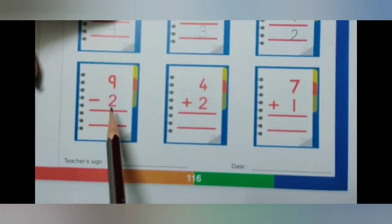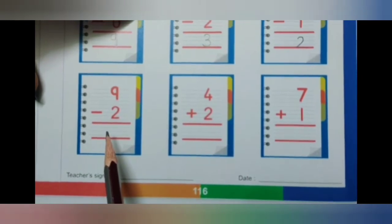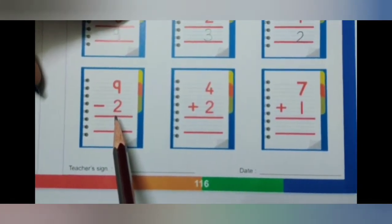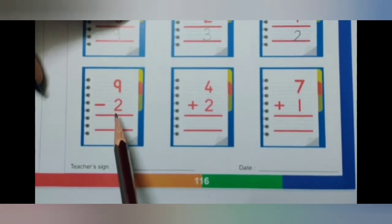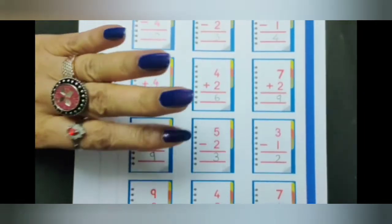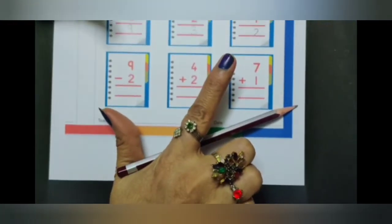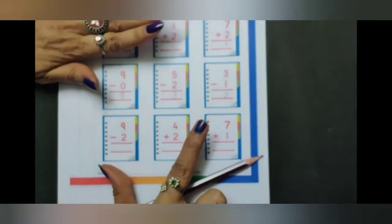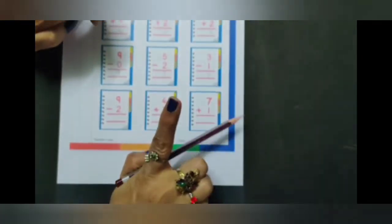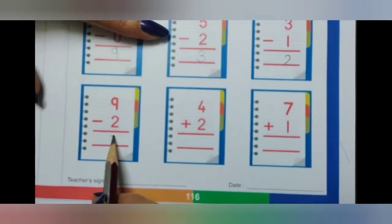9 minus 2. Keep the smaller number 2 in your head and continue counting numbers on your fingers till you reach the bigger number. What comes after 2? 3, 4, 5, 6, 7, 8, 9. Count how many fingers: 1, 2, 3, 4, 5, 6, 7. So 9 minus 2 is 7.